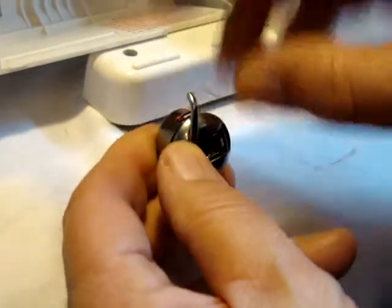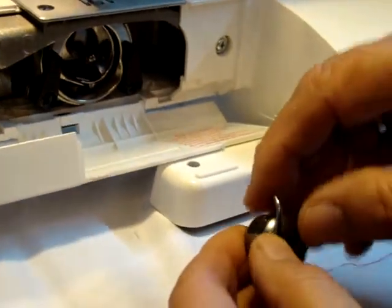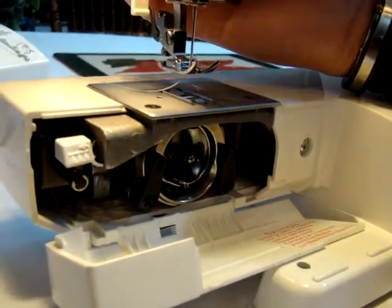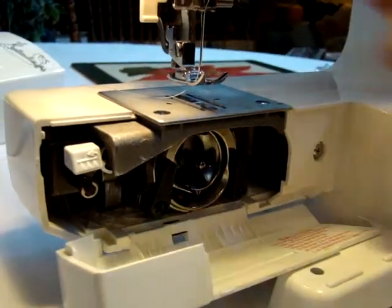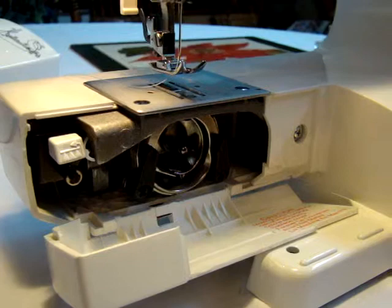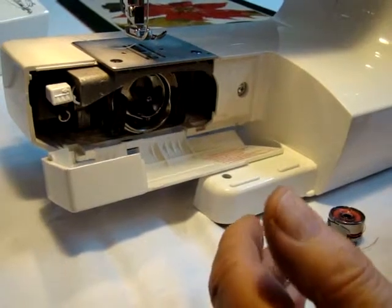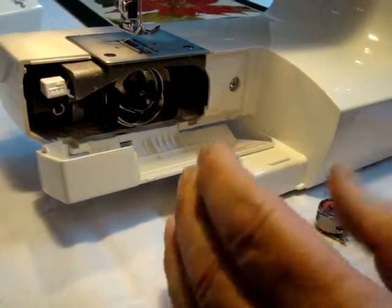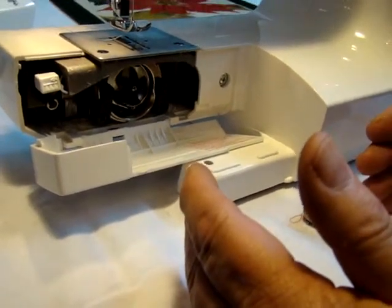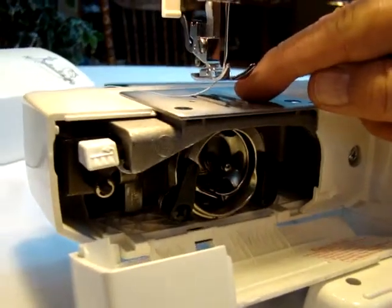Now if you have a problem where you jam the machine because of a loop, or if you try to put too much fabric underneath — even though the foot lifts up a little higher, it doesn't mean it's going to sew that thick. The machine is designed to sew approximately a quarter of an inch in height. I have made an added adjustment for people sewing heavier vinyl; it doesn't sew cowhide, but it does sew lightweight leather and vinyl with no problem.